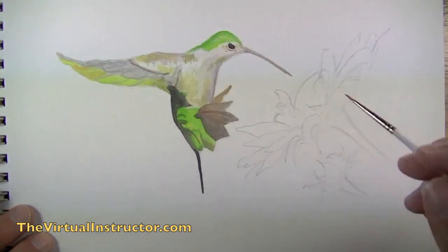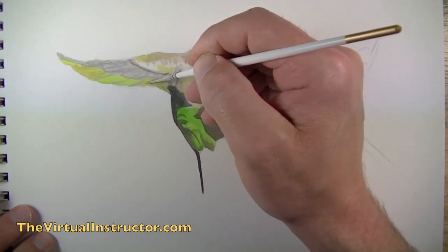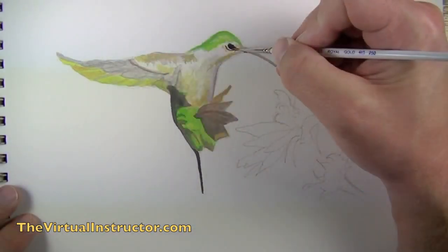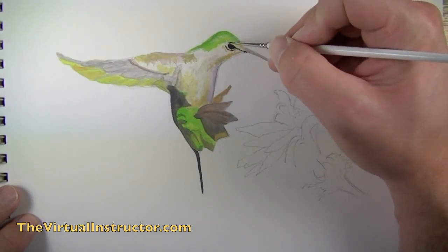We'll turn our attention now to the wing, and again we're just going to be layering colors on top of what we've already got down. Each time we mix a new color it should be just a slight bit different than the color applied before — and again that will create that range of value and color that we're after and create that depth.